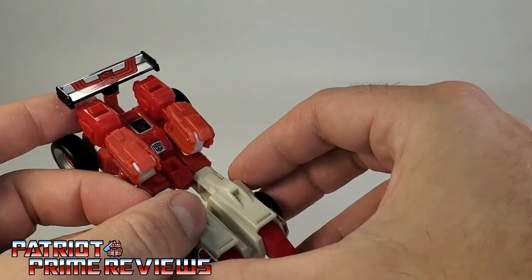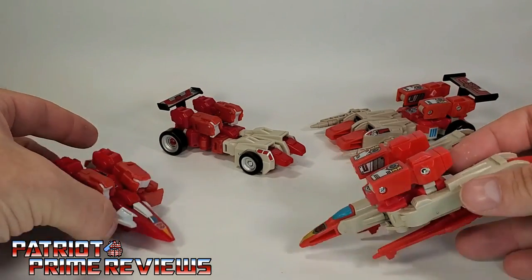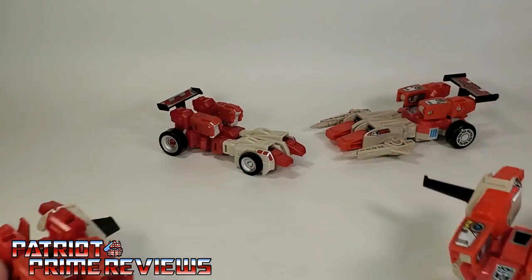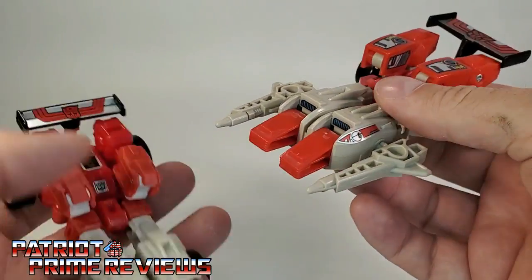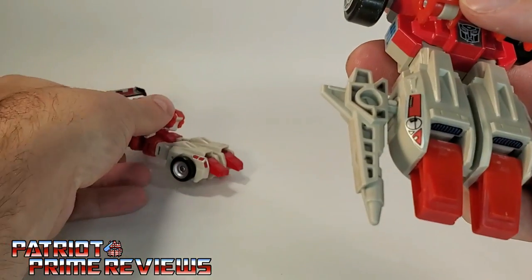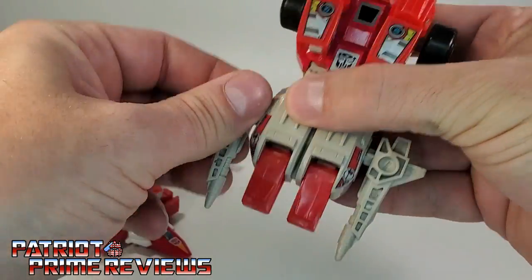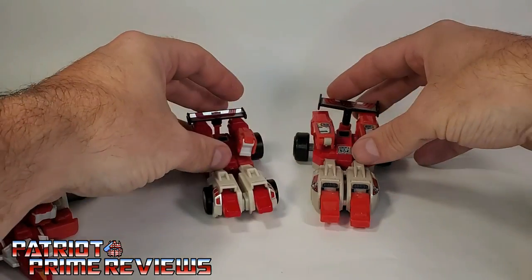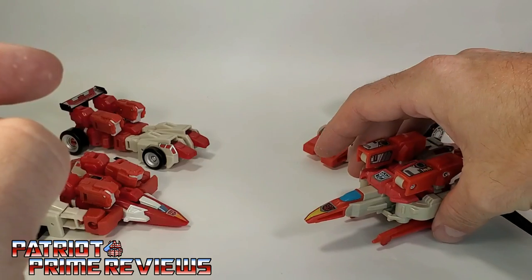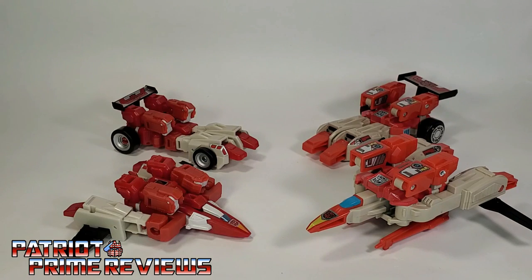Now we have Fastlane and Cloudraker compared to their Generation 1 counterparts, and there are some great homages with these new figures compared to their G1 grandparents. I love the spoiler throwback — that looks great. One thing I really wish the Galactic Odyssey figures had was weapons. The Generation 1 figures had weapons that could be used in vehicle mode: these are Fastlane's weapons attached to his dragster, and the weapons for Cloudraker actually formed the landing gear for the vehicle. I don't know why we can't get weaponry with these figures anymore.